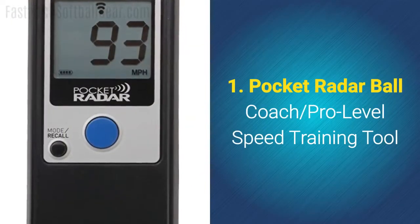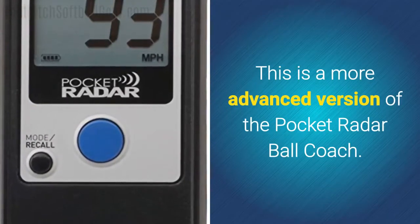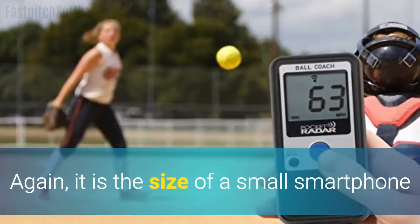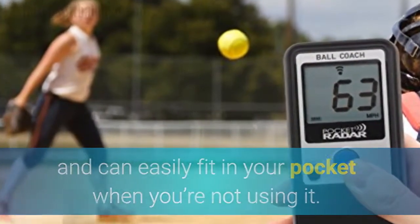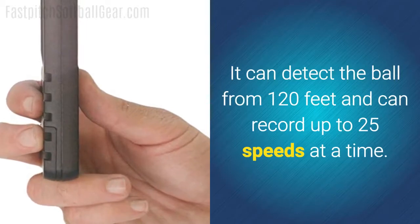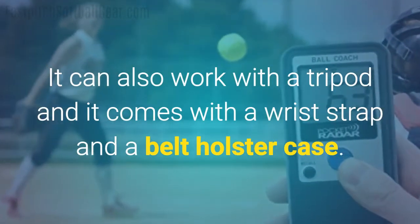Number one: the Pocket Radar Ball Coach, a pro-level speed training tool. This is a more advanced version of the pocket radar ball coach. It has a mid-level price and costs about three times as much as the more economical models. It is the size of a small smartphone and can easily fit in your pocket when you're not using it. It's on par with expensive professional models as far as accuracy. It can detect the ball from 120 feet and can record up to 25 speeds at a time. It can also work with a tripod and it comes with a wrist strap and a belt holster case.